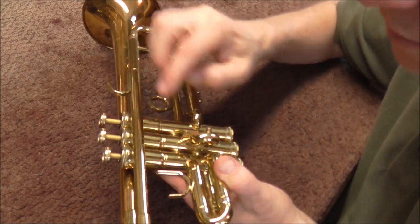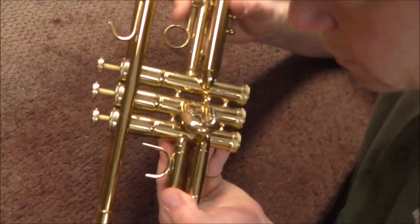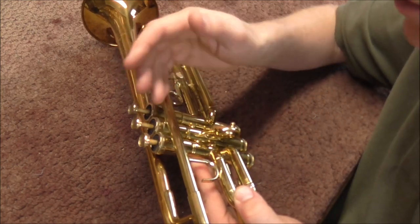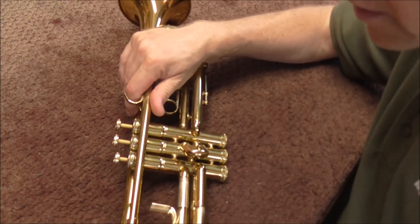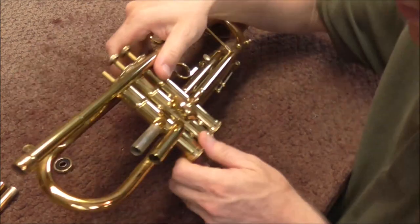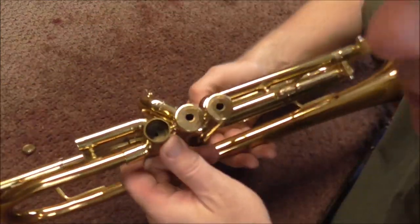Another thing that's easy to check is dents in the casing. Look all the way around the casing for small dents. I do not see any dents in the casing so that is not the problem — and usually if there's a dent in the casing the valve still will go up and down a little bit but just not well. The next thing I'm going to do is look inside the casing without taking the valve out by taking off the valve caps, the first slide, and the bottom valve cap, and then look in all the places I can to see if there's any problem.